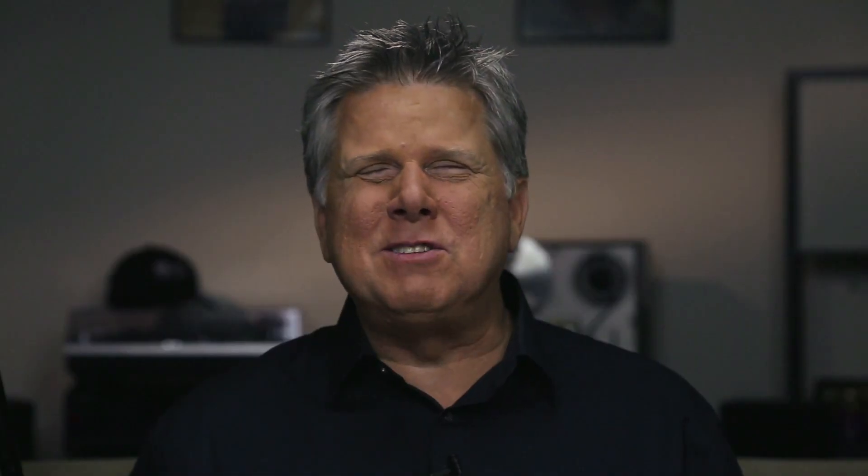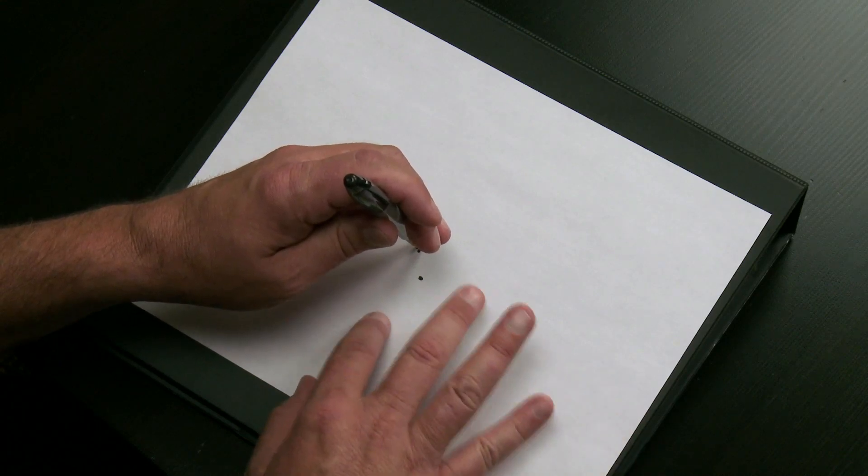One of the most popular requests was a guitar — like an acoustic guitar this would be. So I'm going to draw it from the perspective of it being on the table in front of me. So right about here is where I'm starting, center page.